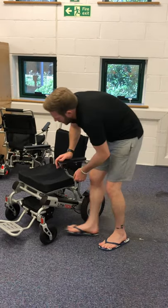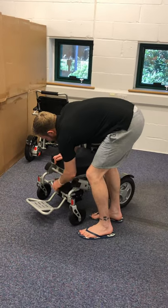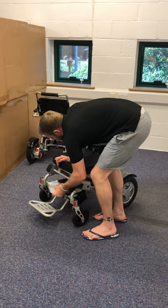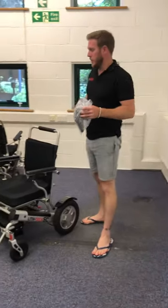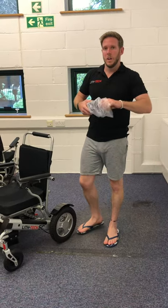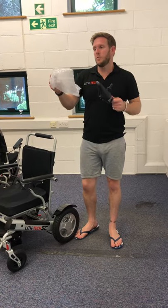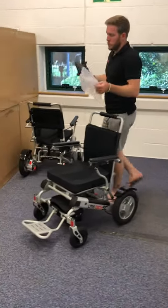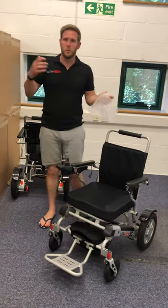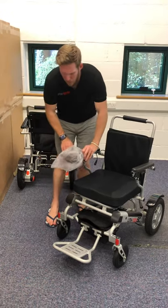The joystick is kept in here. When you're at home there's no need to take it off; the only time you need to remove it is when folding and putting the chair into the car — this makes the folded dimensions smaller and protects the joystick. When the joystick is under the chair please put it in the bag. The bubble-wrap cover also doubles as a rain protector for the joystick — if you get caught out in the rain, reach between your legs, grab it, and put it over the joystick.